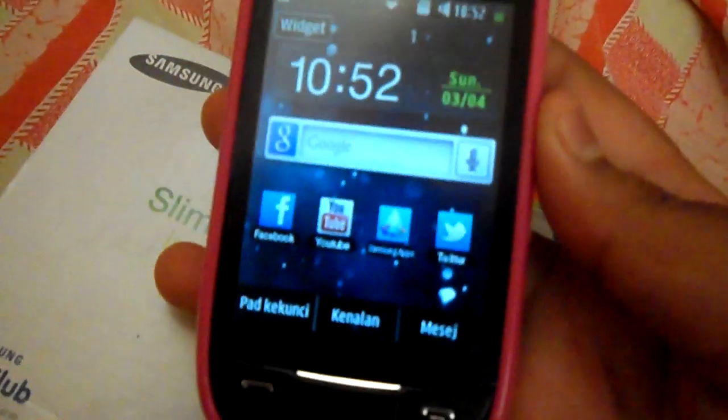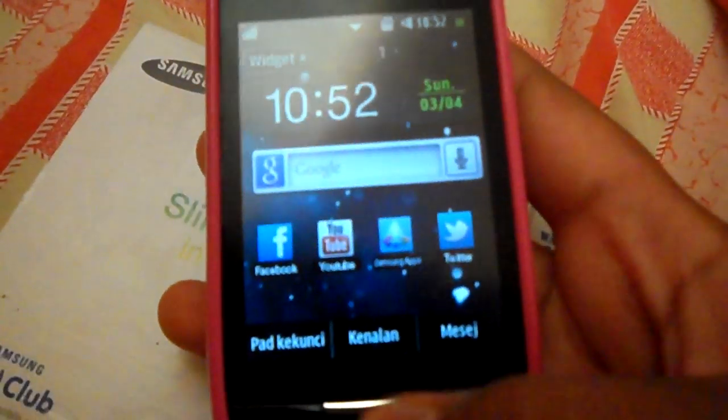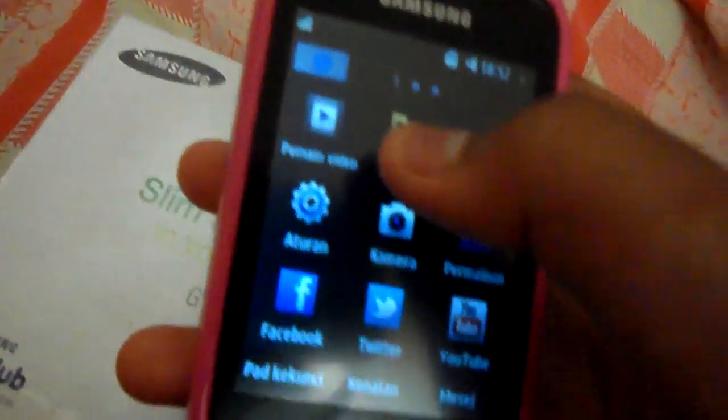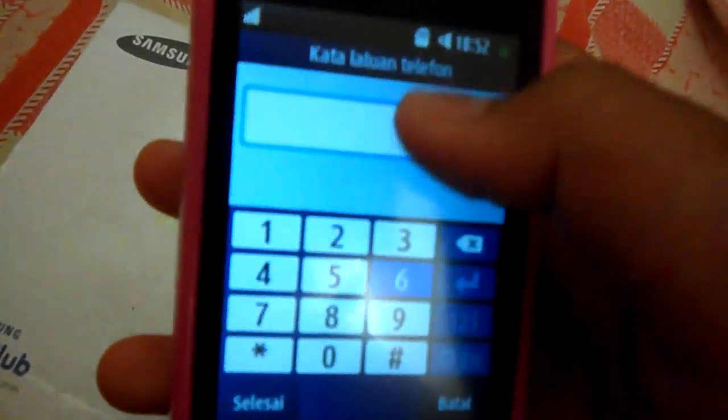Now, how to get the password again: you press the contact list again and press the end button. Now, when you open the file, you want to do a password.